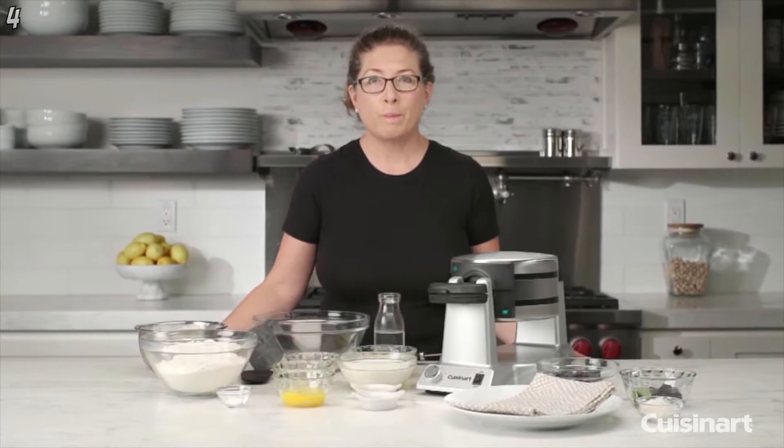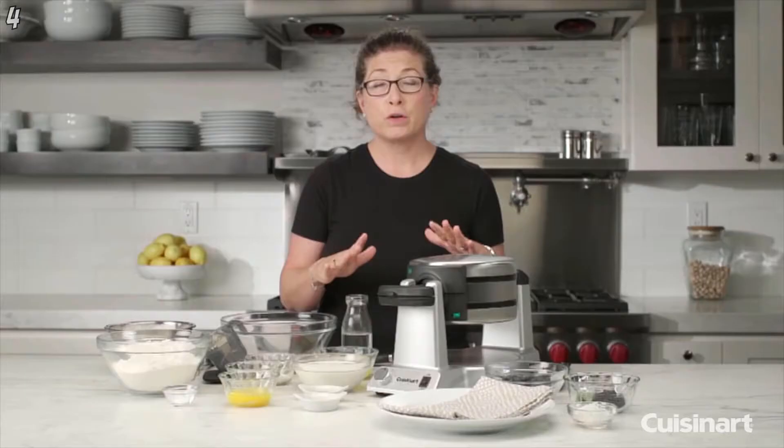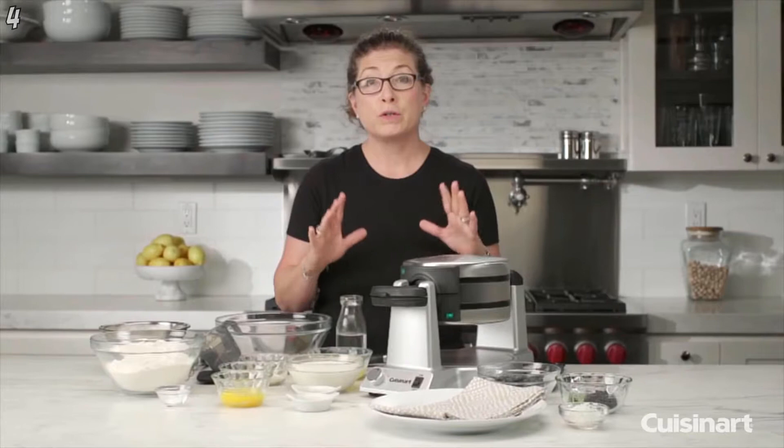This is the Cuisinart Double Belgian Waffle Maker. It's a lot of fun to use. The great thing about it is it cooks two large Belgian waffles at the same time.